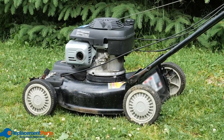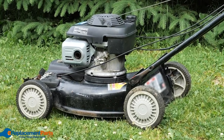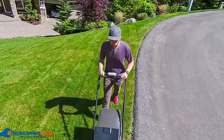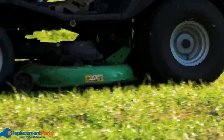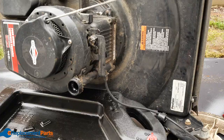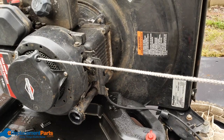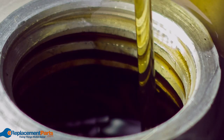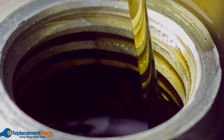Generally speaking, conventional oil will be fine for your lawn mower if used under the proper conditions. It provides the protection your mower needs at an affordable price. Synthetic oil, as we've seen, offers the most protection over a much wider range of temperatures, meaning it's more flexible. It also collects more dirt, meaning that when you change the oil more particulates will be removed from your lawn mower's engine, leading to better performance overall. These added benefits come at a premium, making synthetic more expensive.